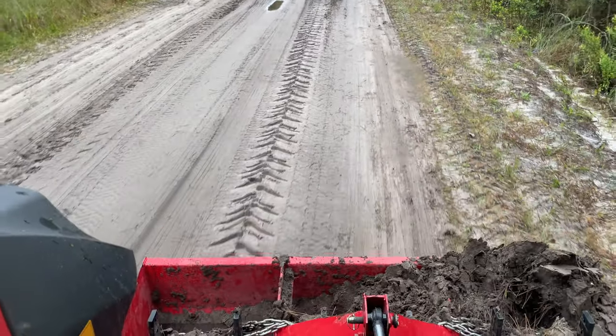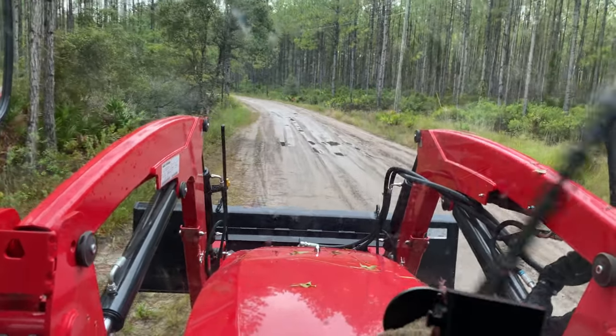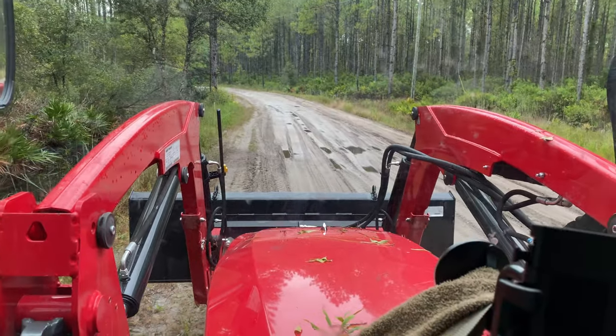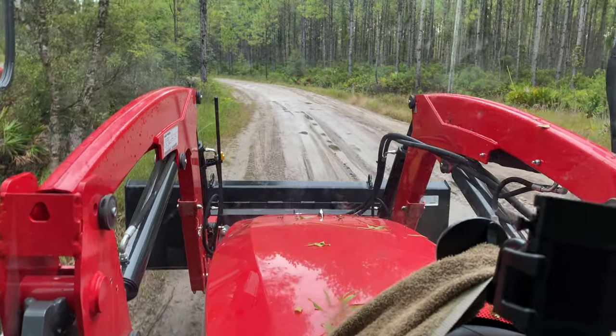This road's a mess. Nobody takes care of it. It has no crown on it. We've got wet spots in it. So what I'm doing is using the tilt kit that I had put on here for box plating to slowly start putting our crown into this road.